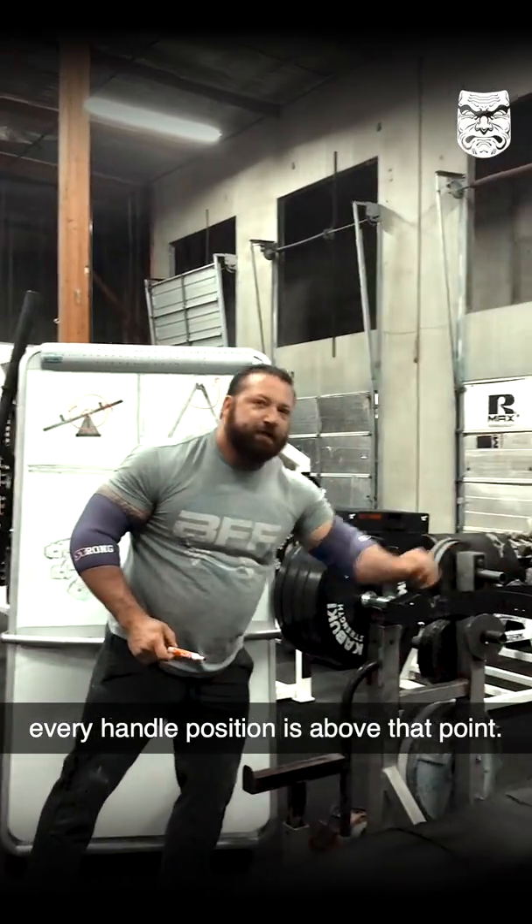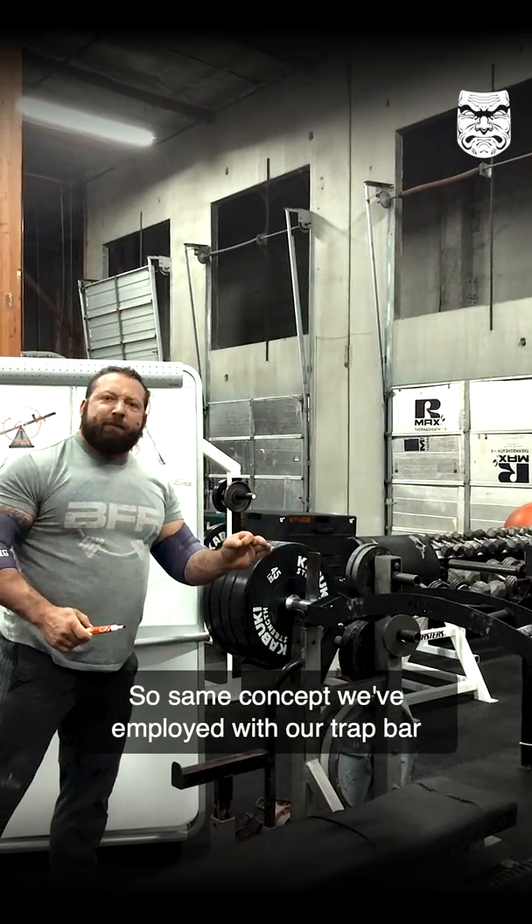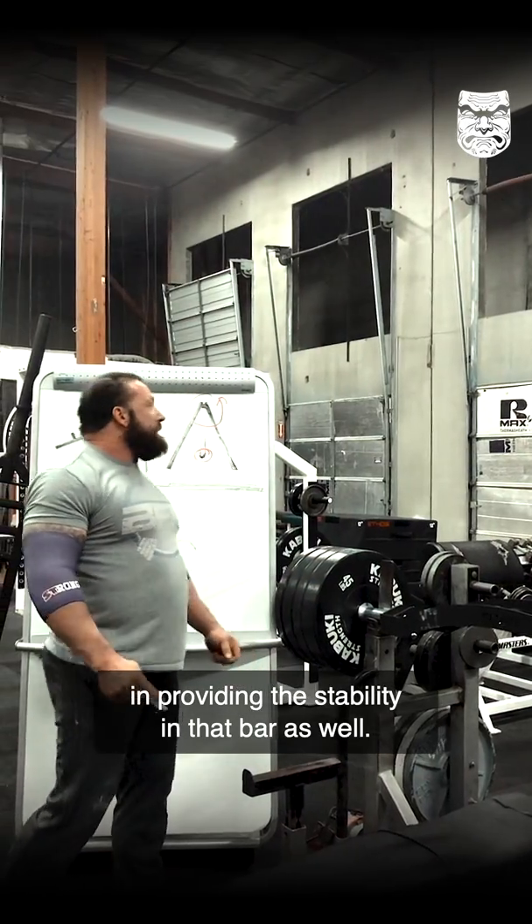Here we've got the weight, and every handle position is above that point. It's the same concept we've employed with our trap bar, providing the stability in that bar as well.